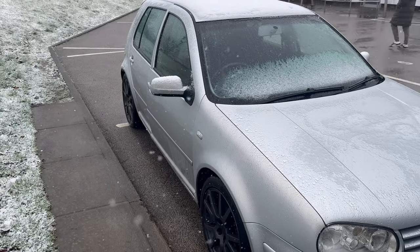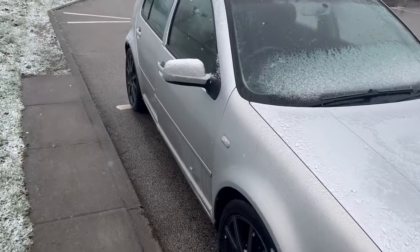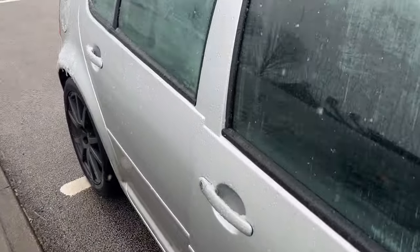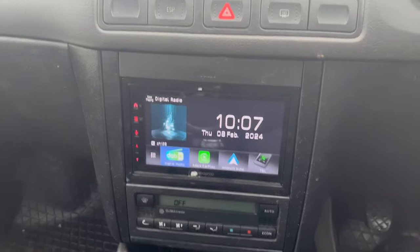Here we've got a nice little example of a Mark IV Golf. This is a 2002 and we've fitted a new Kenwood double-din touchscreen. So if I just get in the vehicle, I'll try not to get snow on it. Shut door. Right, perfect.